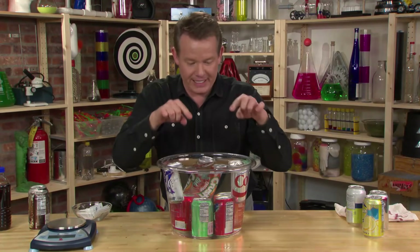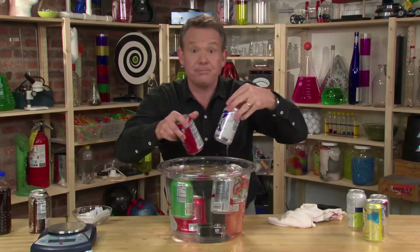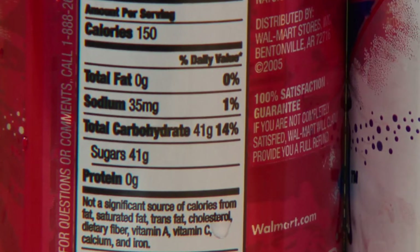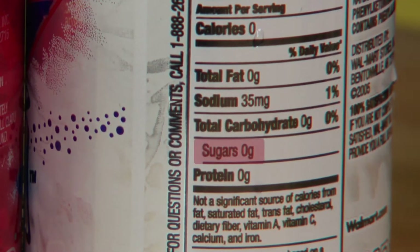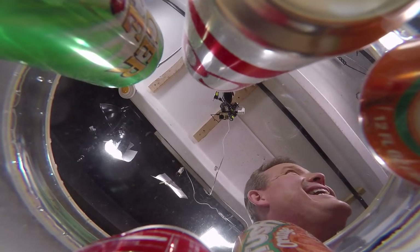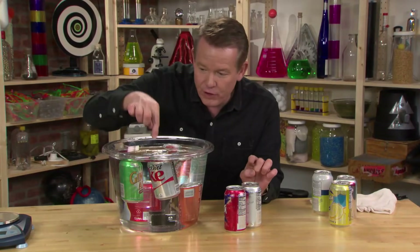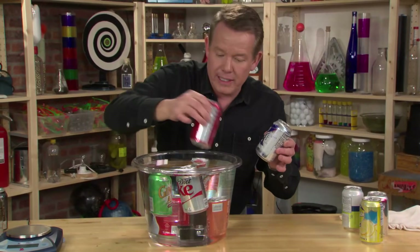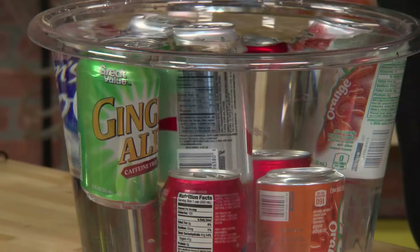So what is the difference in these, besides some float and some sink? All you have to do is pull the cans out and take a look at the ingredients. Look down where it says sugars. The regular one that sank said 41 grams of sugar. And this diet equivalent over here — well, that's zero grams of sugar because it's diet. It doesn't have sugar; it has an artificial sweetener. And that's the difference between floating and sinking. Every can that has regular sugar inside will sink, and every can that's diet will, as you guessed, float.